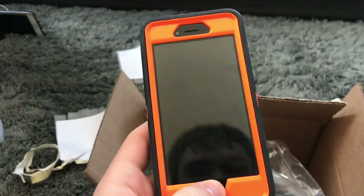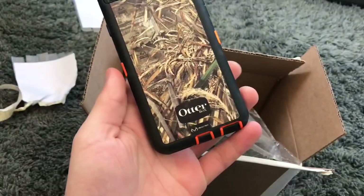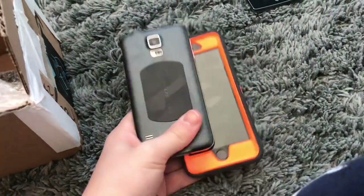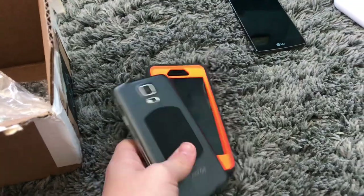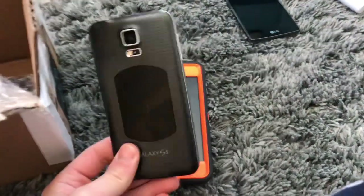Moving on, this is an iPhone 6. Oh wow, it has a really crappy replacement screen. This phone is water damaged and shows absolutely no signs of life and is iCloud locked. And this Galaxy S5 has a bad AMOLED, as you may be able to see. What am I going to do with these phones? I'm going to do a drop test comparison video on them because these phones came out relatively at the same time and they're both for parts.